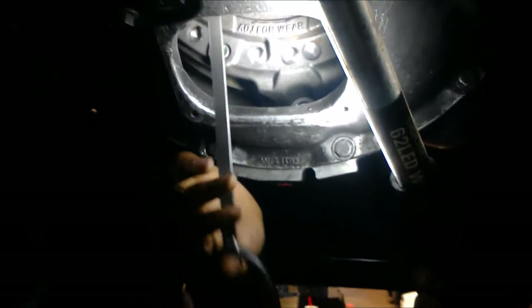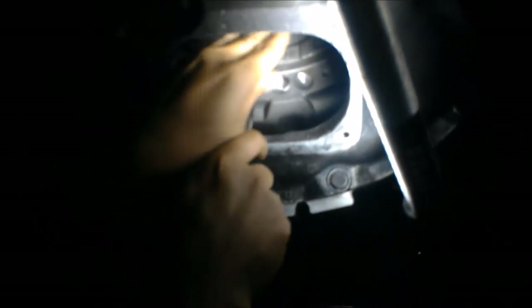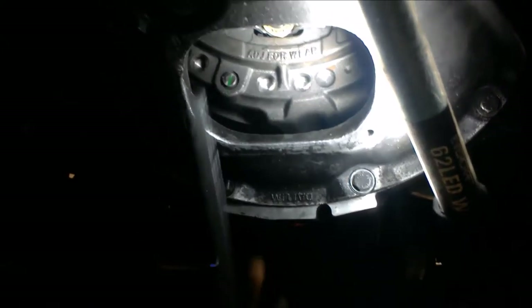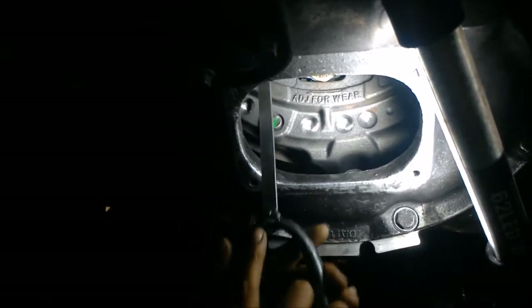That's off a little bit. Hey Ben, can you press the clutch? Release. And that looks good now.